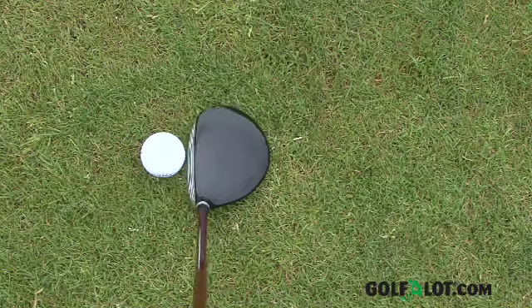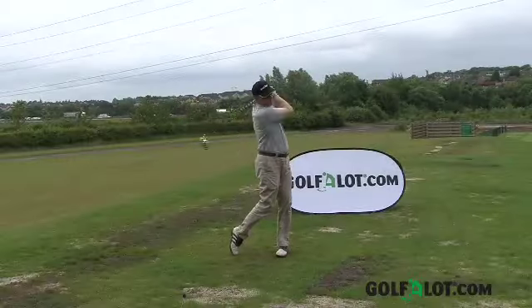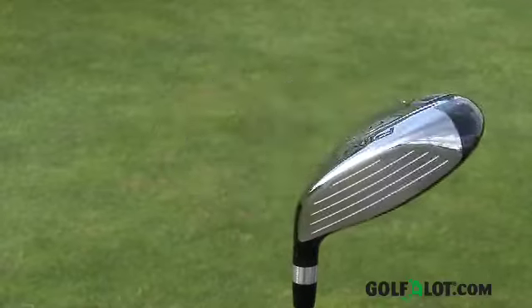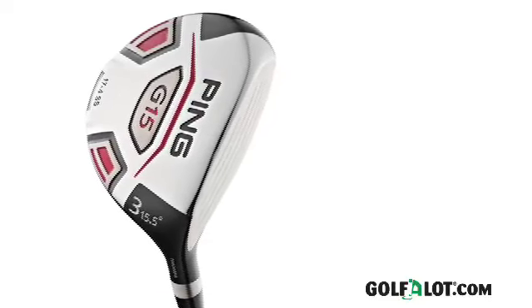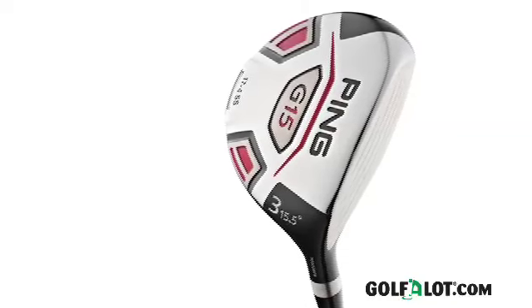In our test the G15 fairway wood performed very well and the sound and feel at impact was much more solid than the G10. Visually the changes aren't as noticeable as the performance changes, which give a good strong flight that can be moved left and right. Whilst this club is aimed at all golfers, we feel it's ideal for mid to high handicappers as the forgiveness and trajectory are excellent. For those who want a slightly lower flight, we would recommend trying out the excellent PING I15 fairway.